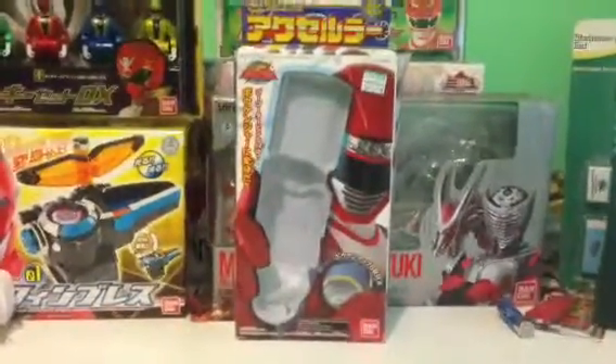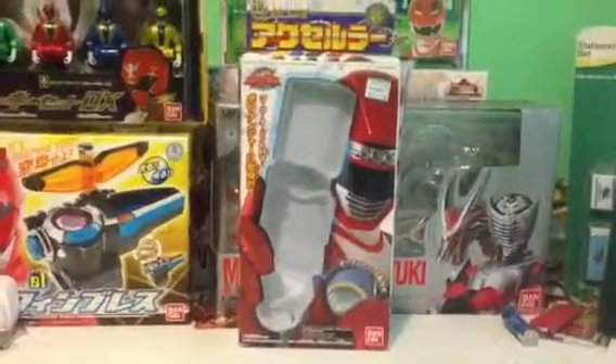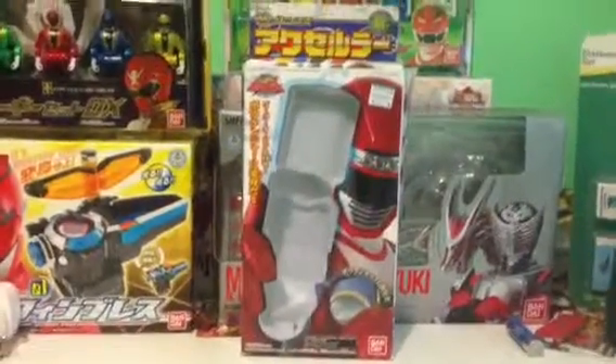Hey YouTube, Kicker Black here, and I'm back today with another review of the Gogo Sensai Bokenja Accelular, which is the changer in the series.